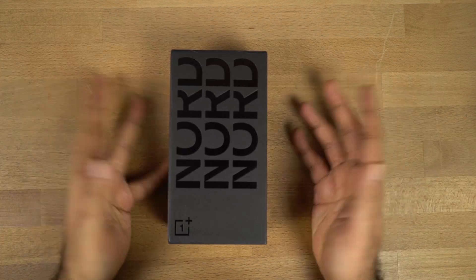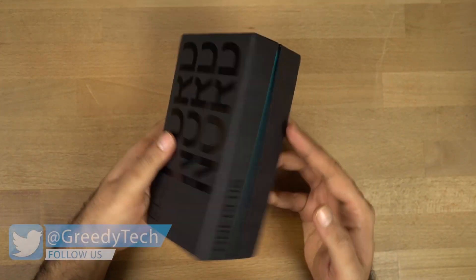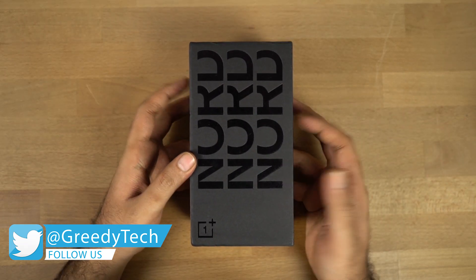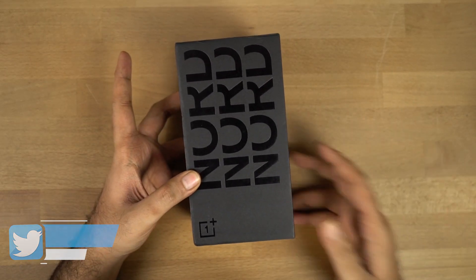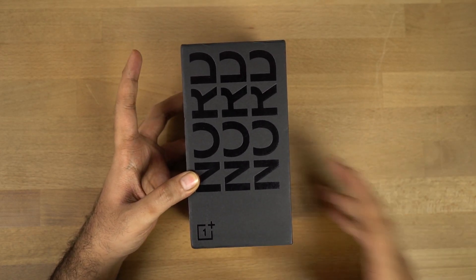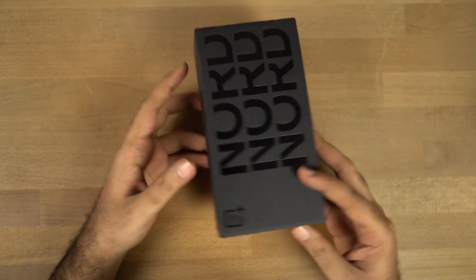Now let's have a physical overview of the box. This is the overall box packaging and it looks completely different from the previous OnePlus phones, especially in the color — that's the most noticeable thing. All the previous OnePlus phones, bigger ones at least, apart from the X, came in red packaging. And this one comes in complete black.